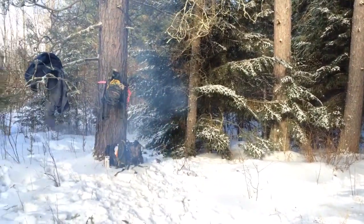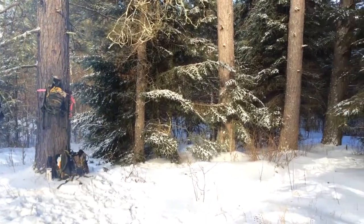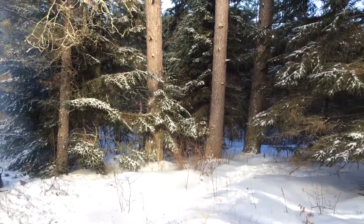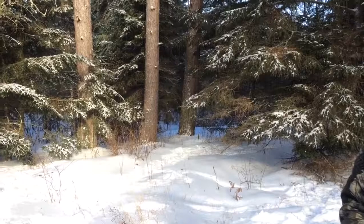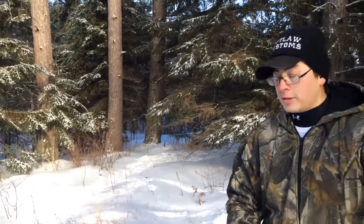We're kind of a little skittish right now. Earlier we saw some big cat prints out here, and little cat prints with little baby kitten prints behind them. We also saw some wolf prints out here, so we just got to pay attention.